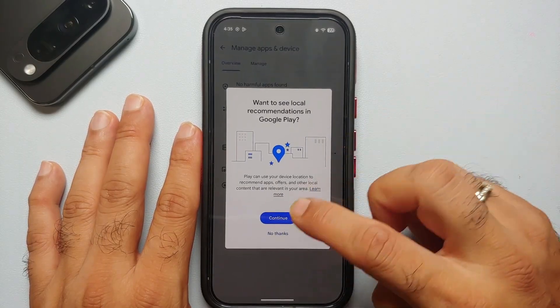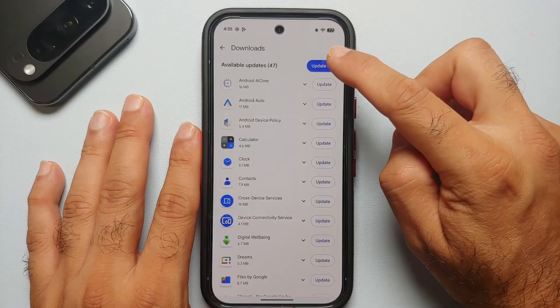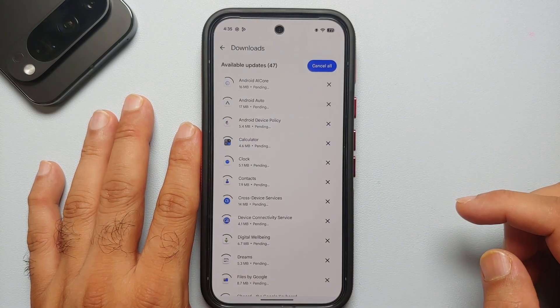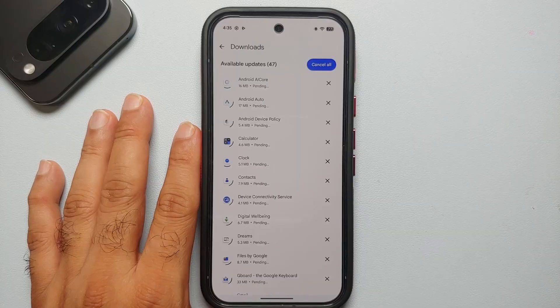We need to wait for the download and then restart our Google Pixel 10 Pro so that we are on the latest Android security update. Also go into the Play Store and update all the applications as well.